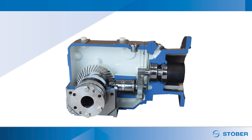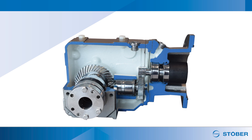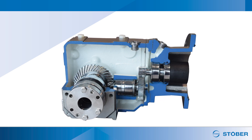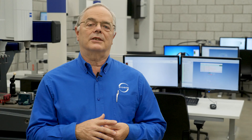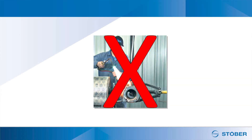A keyless bushing system allows the same gear reducer to be utilized on different sized shafts by simply supplying a different bushing kit size. Stober gear reducers can be torque arm mounted, and using our keyless bushing system means you will never have to cut a reducer off the conveyor shaft again.